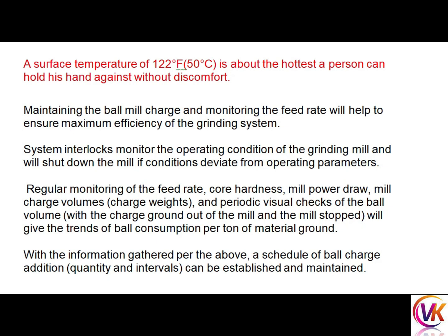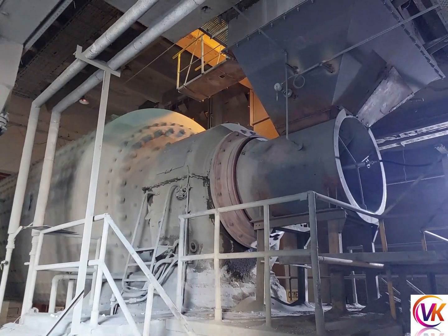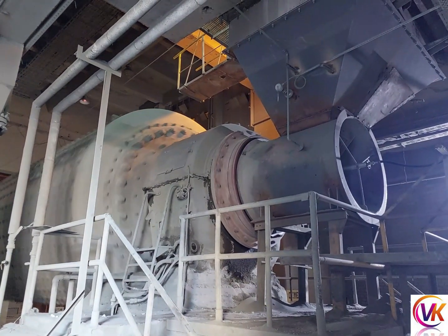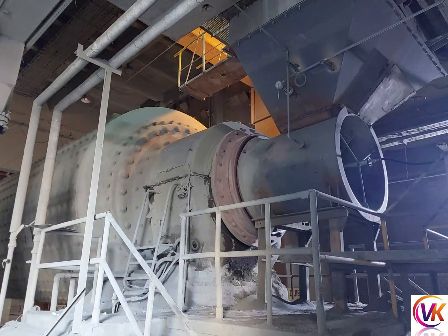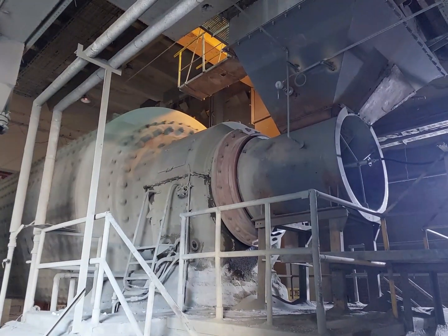A surface temperature of 50 degrees Celsius is above what the hottest person can hold their hand against without discomfort. If we follow all the above rules, our ball mill trunnion bearings will be in safe condition. Take care of the oil — it should not be contaminated by foreign material — so that clean oil goes into the trunnion and trunnion life will increase.